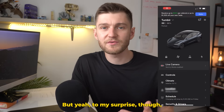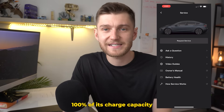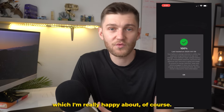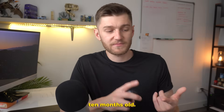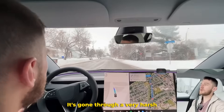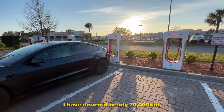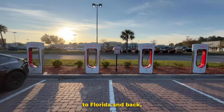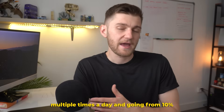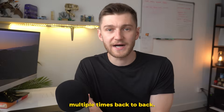To my surprise, the test says that my battery still retains 100% of its charge capacity from factory, which I'm really happy about. Honestly, I'm kind of surprised considering the car is already 10 months old, has gone through a very harsh Canadian winter, I've driven it nearly 20,000 kilometers, and I've supercharged it a decent amount — including multiple times a day on my road trip to Florida, going from 10% all the way to 80% back to back.